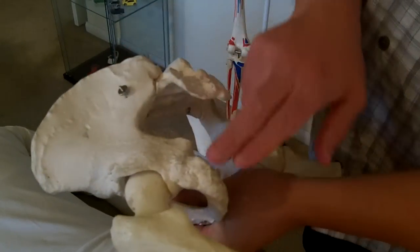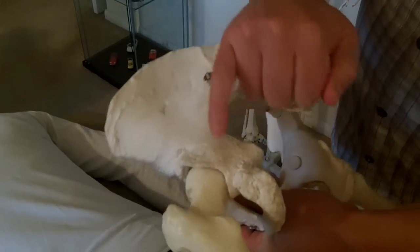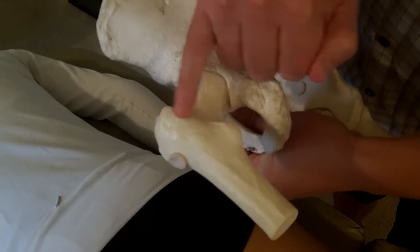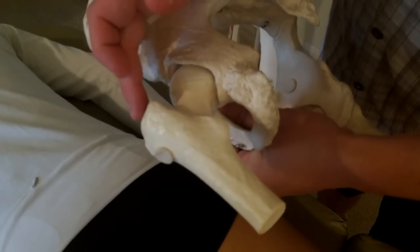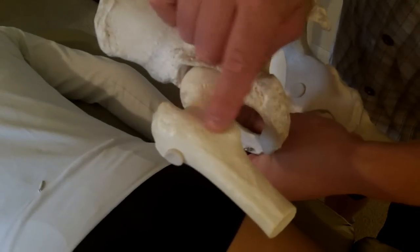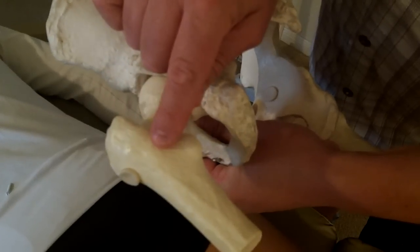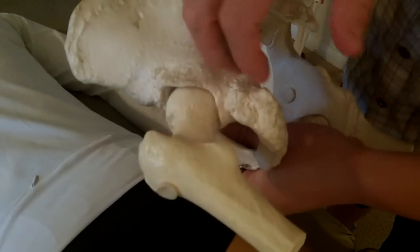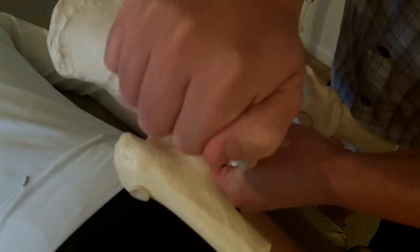From there, the muscle is going to take a bit of an angle over to what's called the intertrochanteric crest, right in through here — superior to the lesser trochanter. The greater trochanter is through here, so we're going to be right on this posterior surface. If you look at a textbook, you'll see it's called the intertrochanteric crest. That's the quadratus femoris running in this direction, shortening and pulling the femur into what we would call lateral rotation.